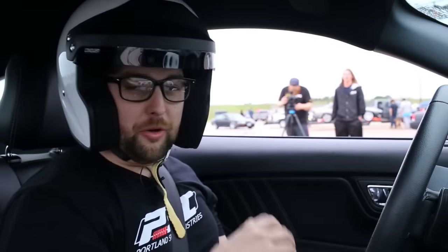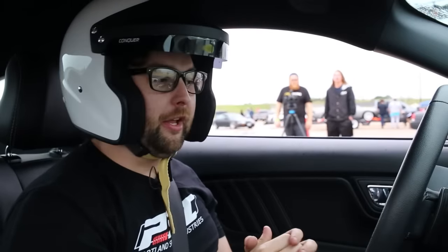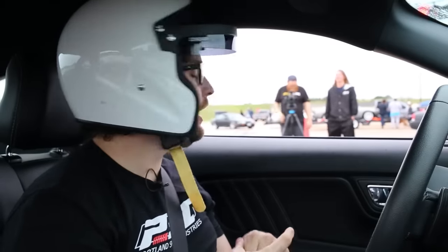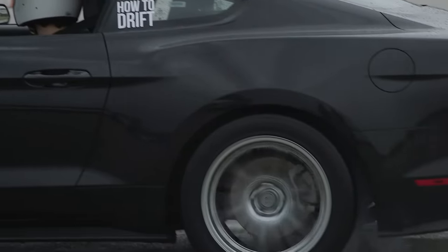First thing we're going to teach you how to do with this automatic is a burnout — it's super easy. You're going to turn all the traction control and the advanced track off. On this car, hold up on that button to unlock it. We've also gone as far as removing the ABS fuses and wheel speed sensors in the back to get this thing as loose as possible. Hold the brake down with moderate pressure and give it some gas and it'll start spinning the tires. Make sure you're only holding the brake enough so the car is not moving, then get on the gas and rev the car up. And that's how you do an automatic burnout.